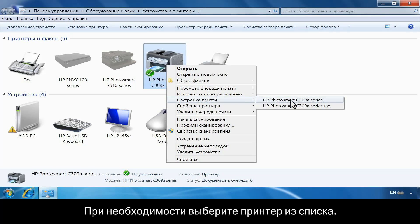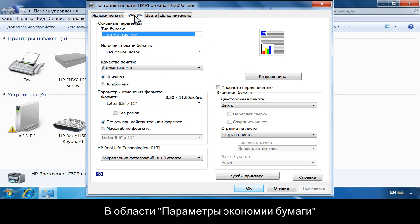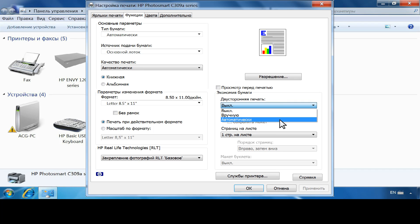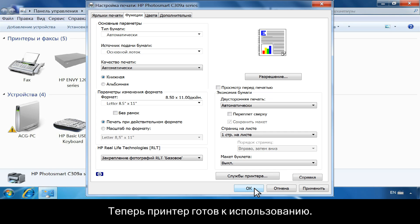If necessary, choose your printer from the list. From the Printing Preferences window, click the Features tab. In the Paper Saving Options area, click the drop-down list under Two-Sided Printing. Then click Automatically. Click OK to apply the changes. Your printer is now ready to use.